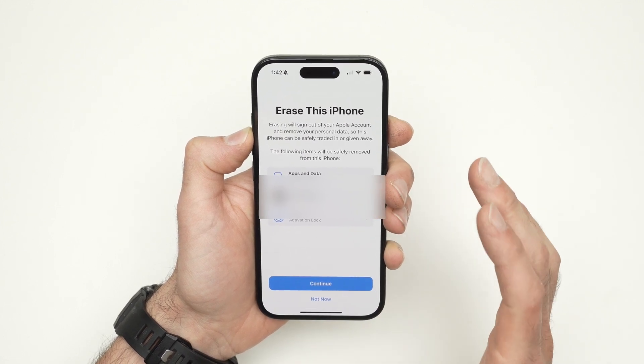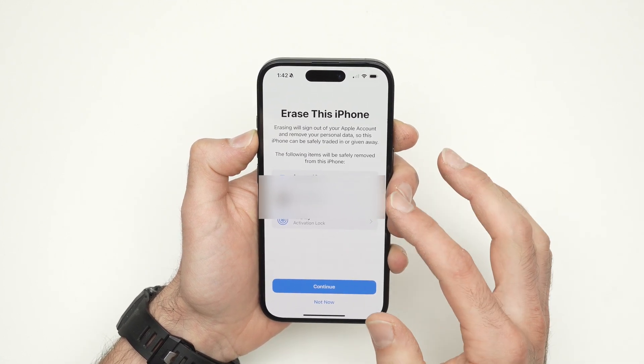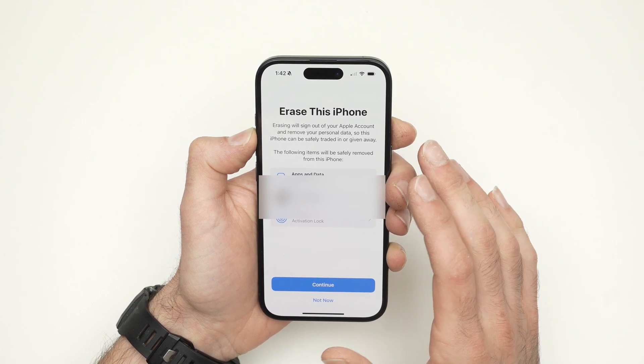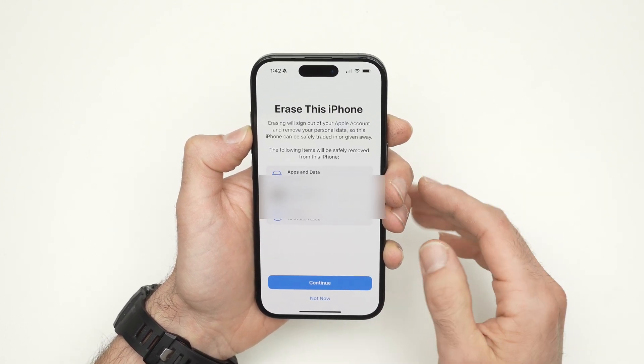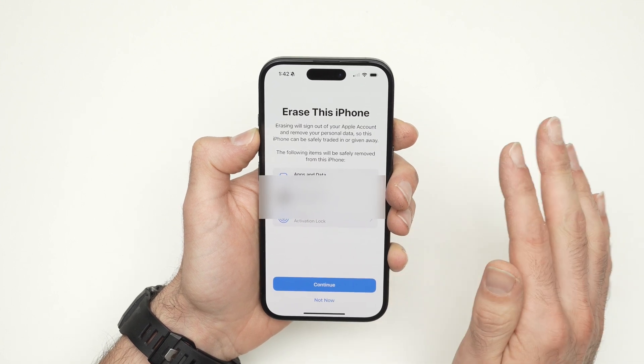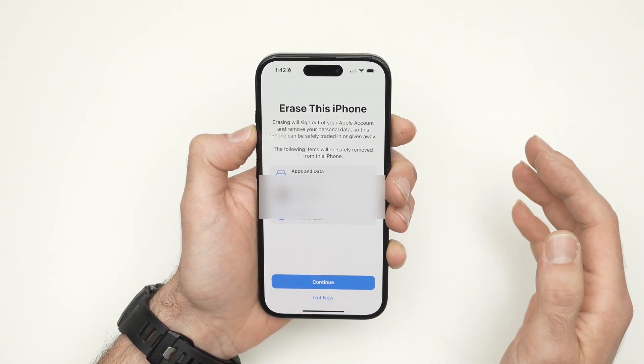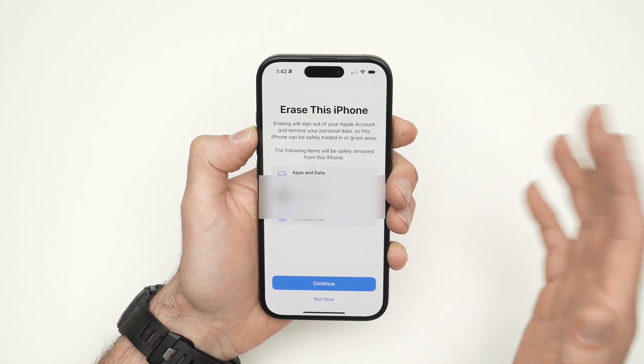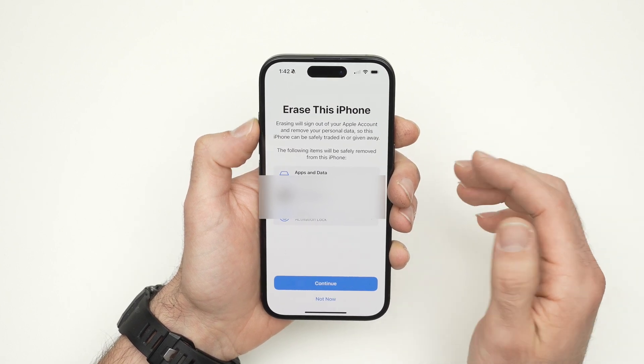It will tell you that you need to back up your data because it will be gone forever. So whatever pictures you have, apps, or other data — it will be completely gone and you won't be able to access them unless you have made a backup.